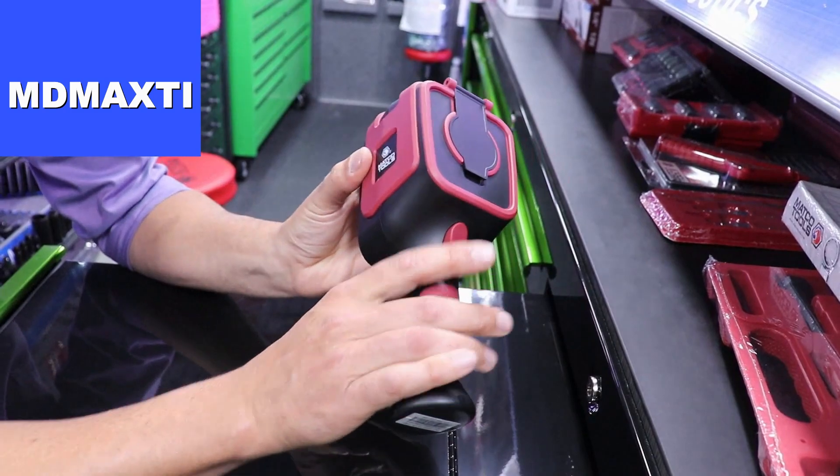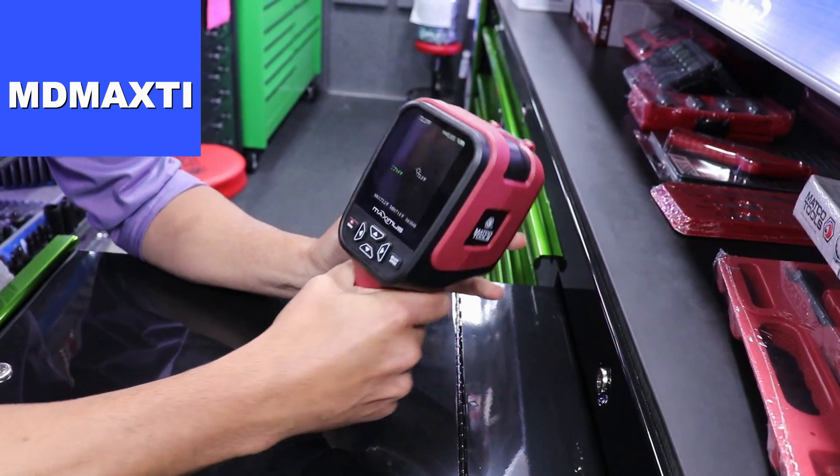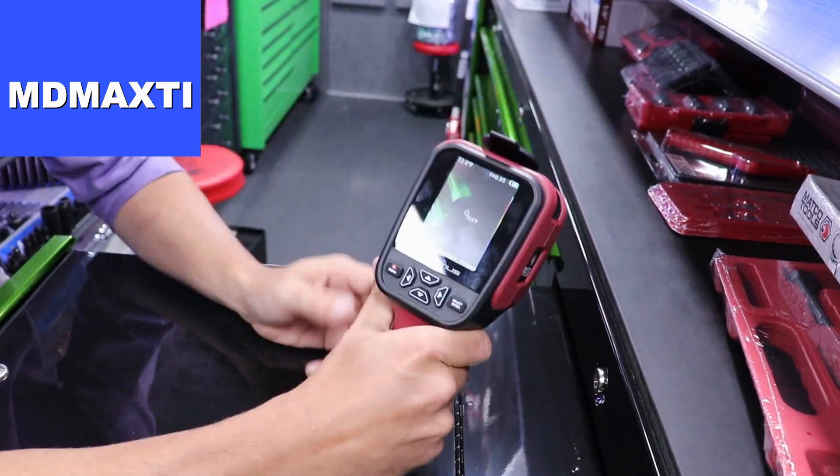You can see the trigger. Each time you pull the trigger, it will snap a snapshot of whatever it is that you're viewing on the screen.